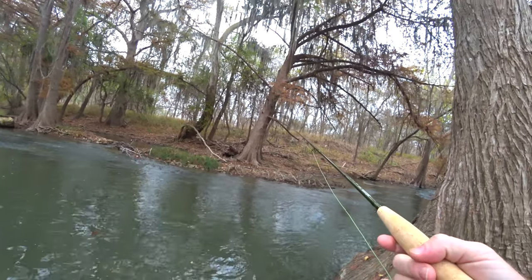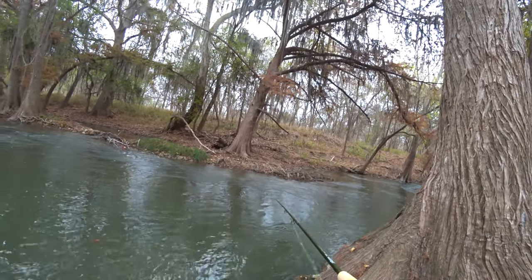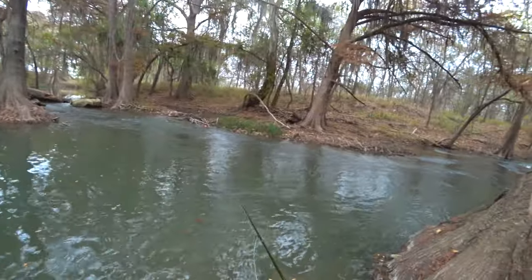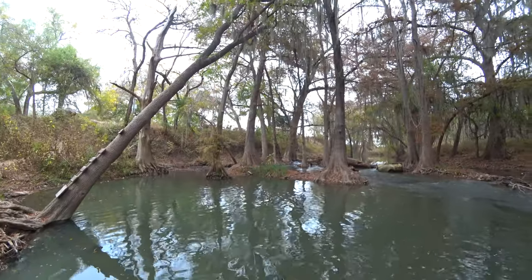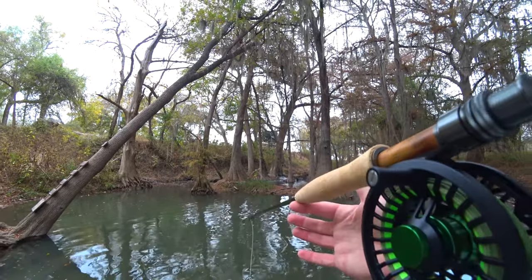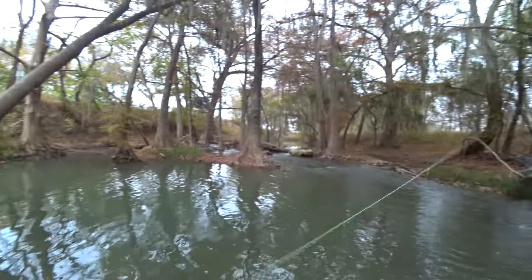First time casting this rod - I'm not really doing much of a cast, but it's kind of a heavy fly. I'm just roll casting and it's doing it fine. This is a four-weight, so it's not a super heavy fly. The reel is kind of light, so this is a little tip-heavy with this reel slightly, but it's not that bad.